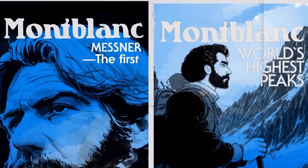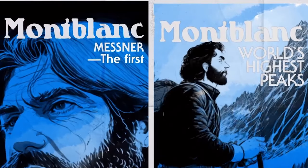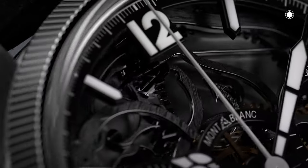Each caseback tells a unique story of a mountain — always unique. On this particular one, it's the story of Messner when he was climbing K2 in 1979. So this is the second one, and the third one is the Minerva.